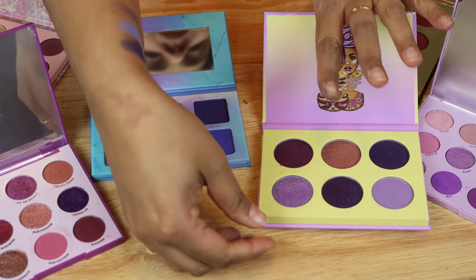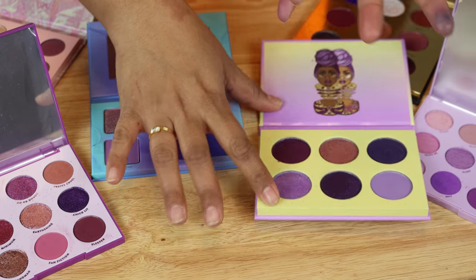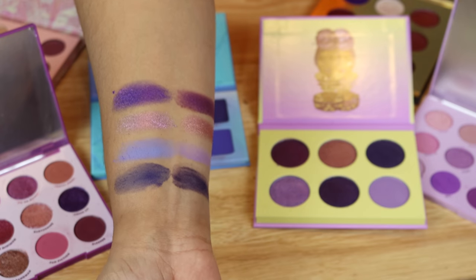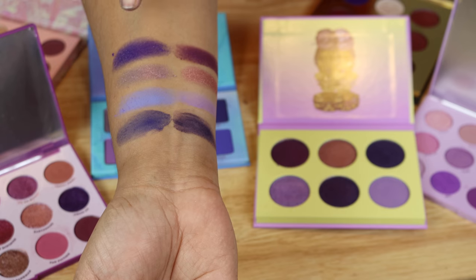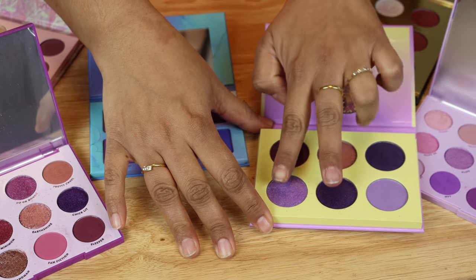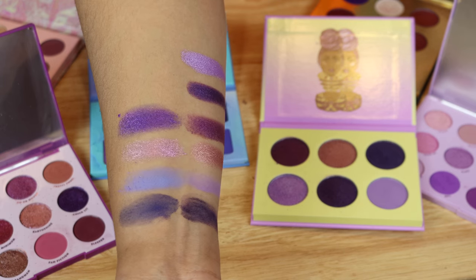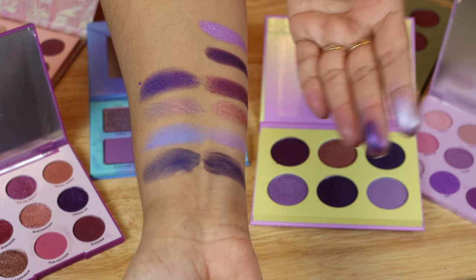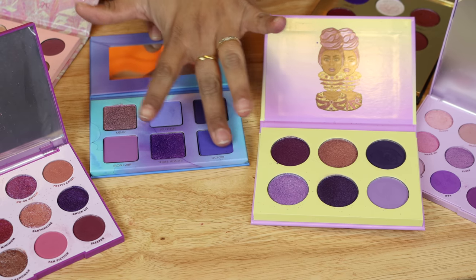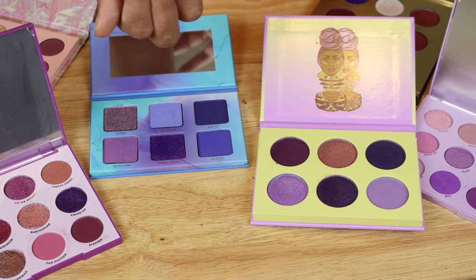Next I'll swatch this purple from the Juvia's Place palette and then this purple from the Violet Ink palette. There are the finger swatches — on this side is all the Menagerie swatches and this side is the Juvia's swatches. The two shades I have left for Juvia's are these two, and then there are two matte shades I didn't swatch from the Violet Ink palette, so let me just swatch those.